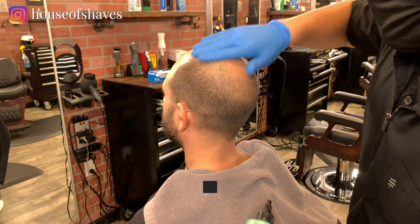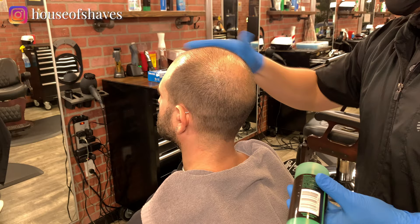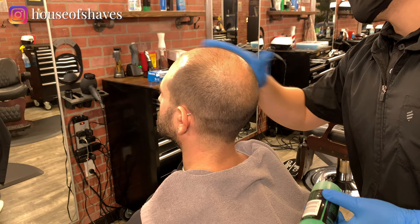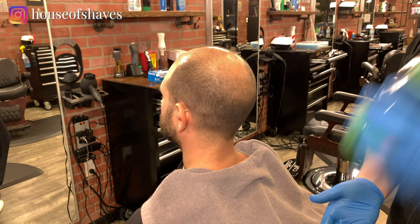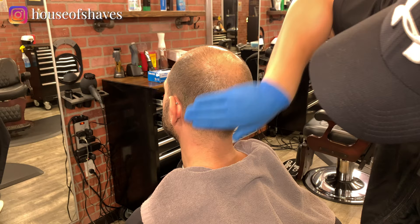I'm going to start off with putting this shave gel on your head. It's kind of going to act like — sorry, it's a little cold — it's going to act kind of like a pre-shave. I don't like using oil because it just makes everything slippery, and the last thing I want is to not have a good grip on the straight razor when I'm shaving. So I like to use a shave gel. It's also good for when you're doing line-ups and stuff because you can see what you're doing a little bit better.